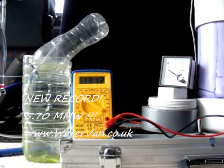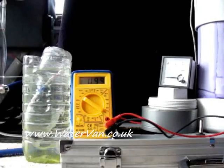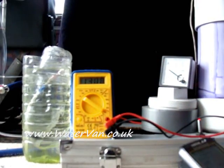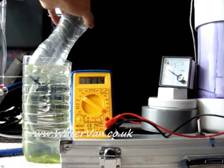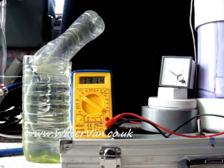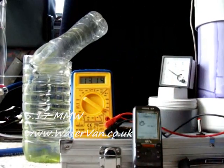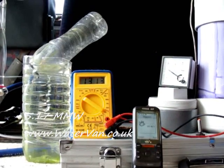Stop at 42.2 seconds. Okay, try that again. Ready to start again. And, go. Stop. 46.5 seconds at 9.5 amps, 13.13 volts. That's even worse.